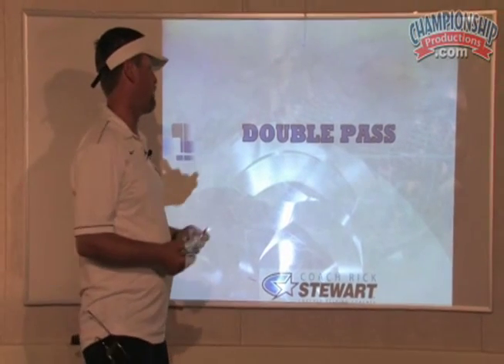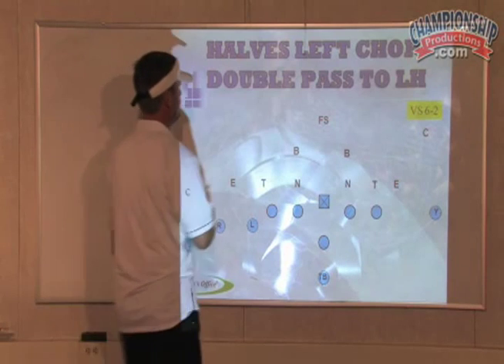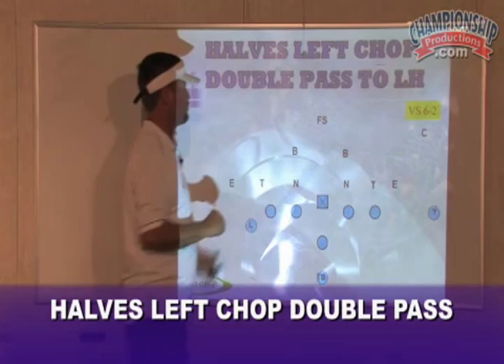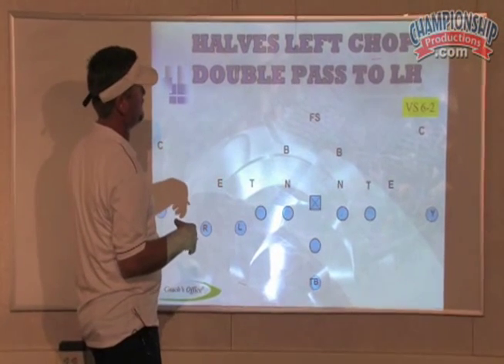Now let's go through the double passes — I've got four or five here to show you, I think it's four. We already talked about protections on the pass game DVD. Now that changes; they're just going to chop block all the blitz protections. I talked about that on the pass play DVD.